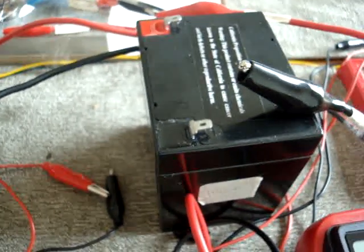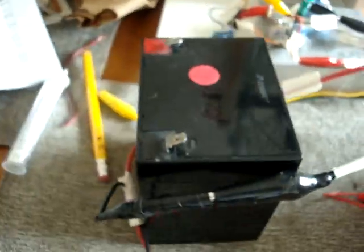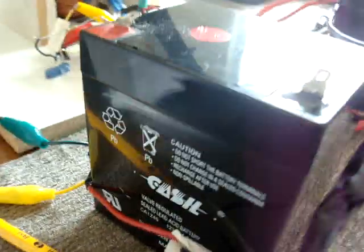Brand new battery from Maryshek — 5 amps, full volts. Dead battery — full volts, 4.5 amps.